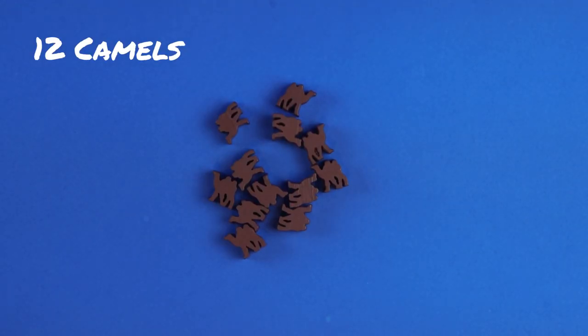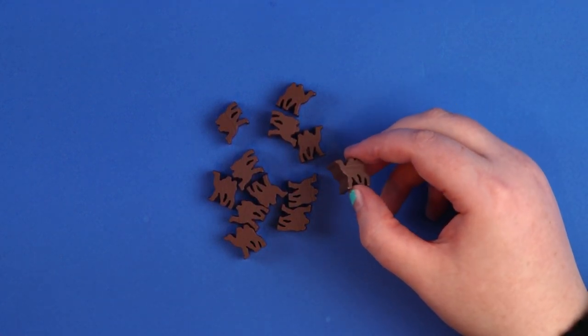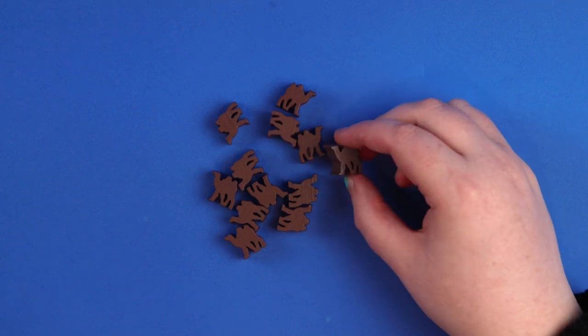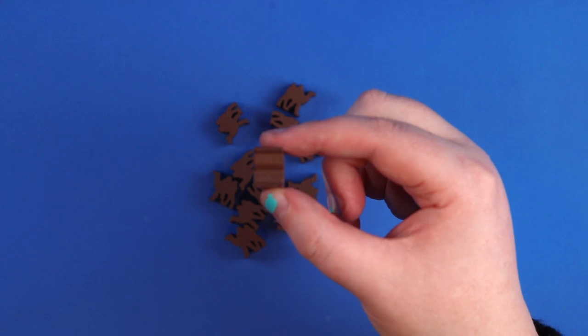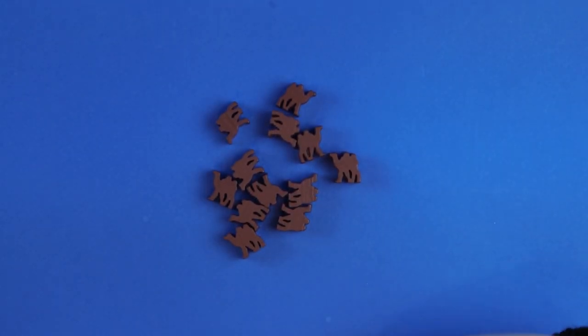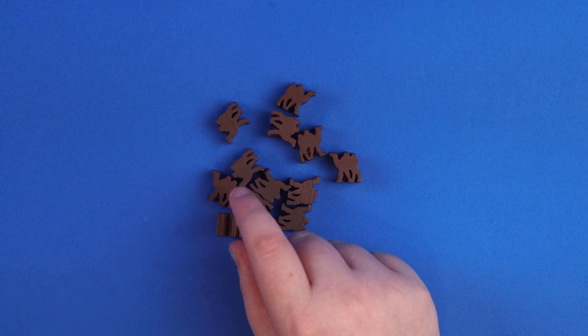Next up we have some seriously chunky camel meeples — I'm so delighted there are camel meeples in this game! I've always wanted a game with camels. Look how thick they are — that is just madness. There aren't very many of them so I guess we won't be collecting camels en masse, but I'm delighted to see camel meeples in a game about the Silk Road.